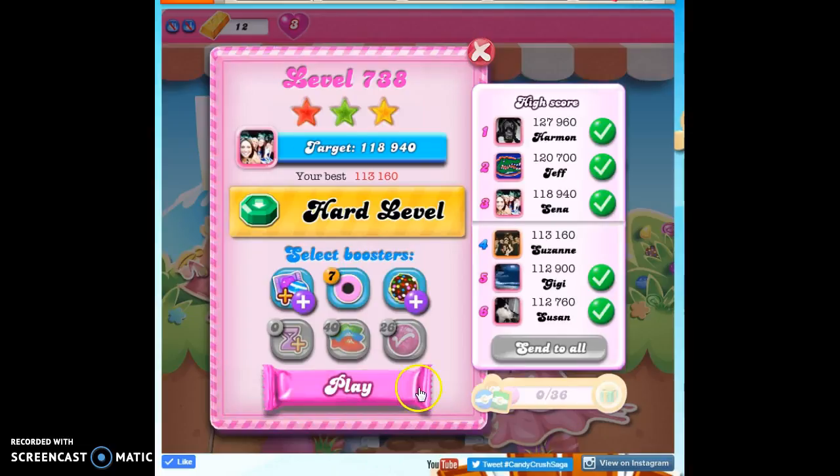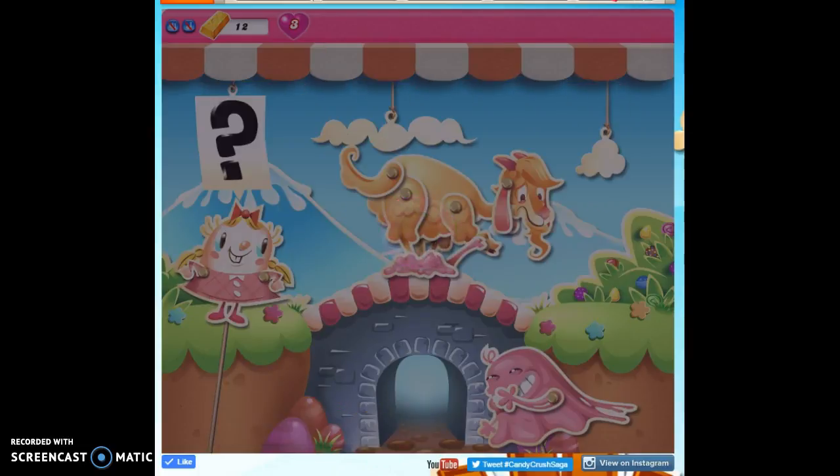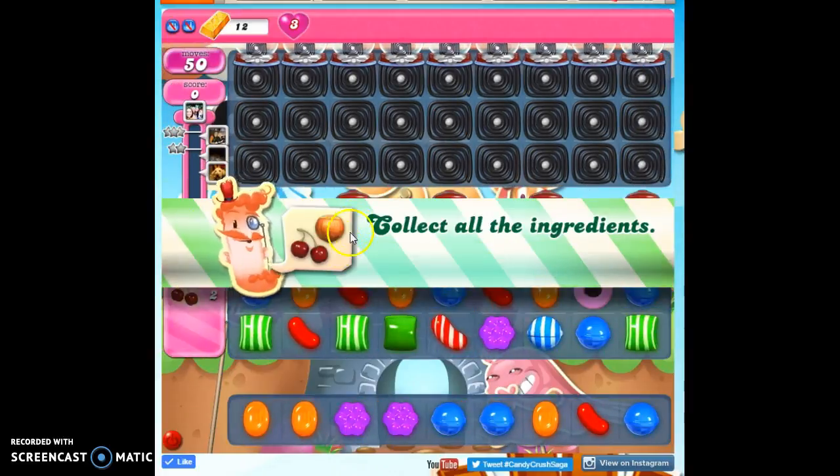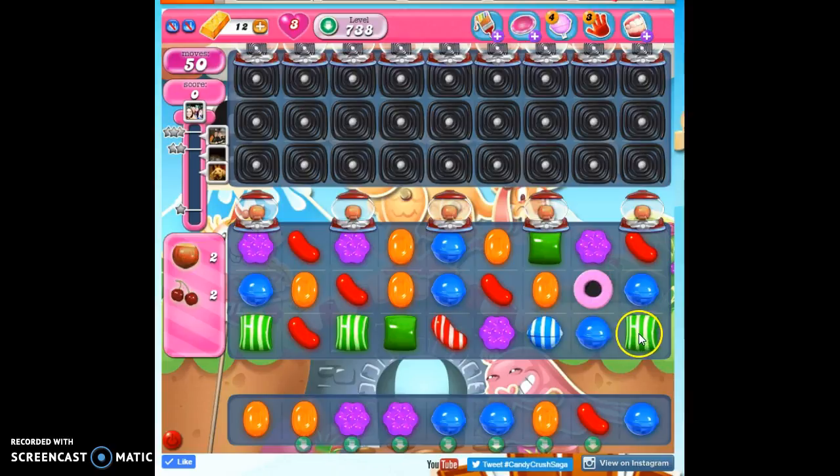She's struggling with this and I'm actually going to bring in a coconut wheel and see how efficiently we can get this done with this special. I think this is a good choice for us, but we can do it without. We've got these helpers of these striped candies on the board.